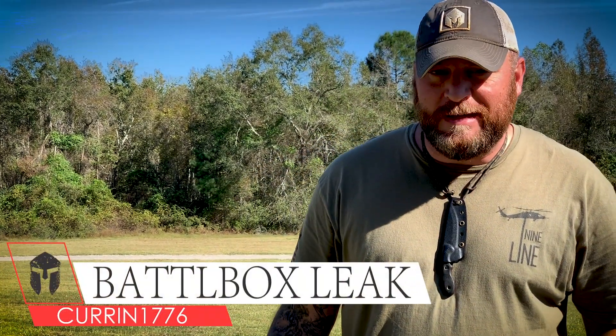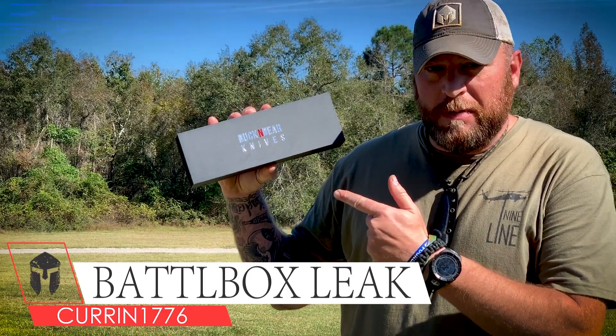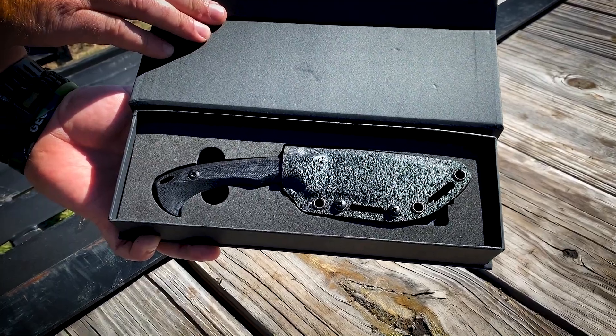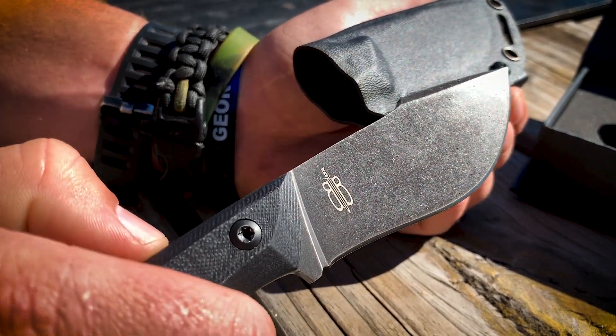What's up internet? It's time for another Battle Box Leak, and this time I've got this sweet knife right here from Buck and Bear Knives. This knife is built for the elite and born from a rich history of special operations equipment design and manufacturing. The Survival Piranha Knife is a field ready design.